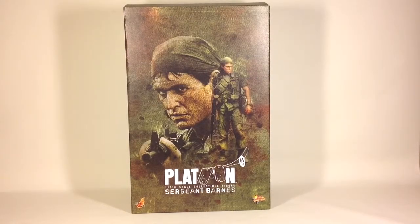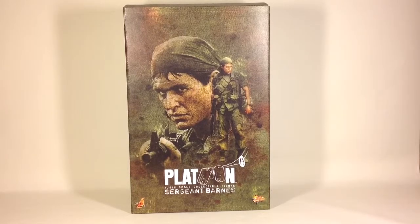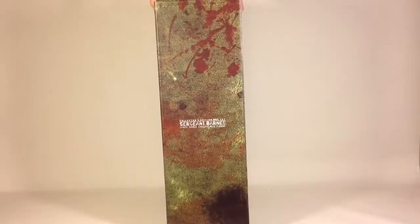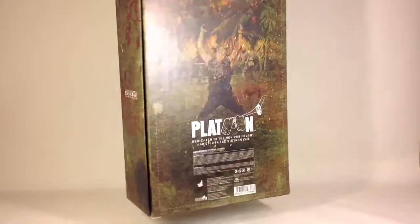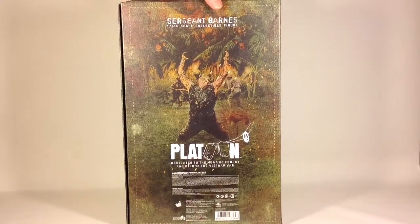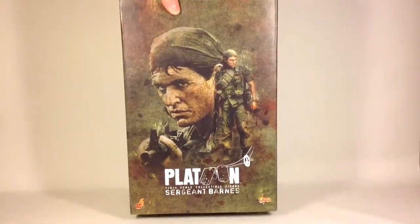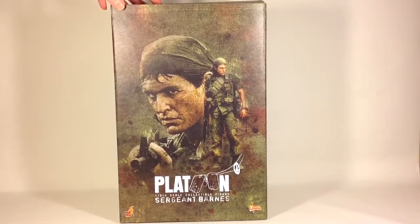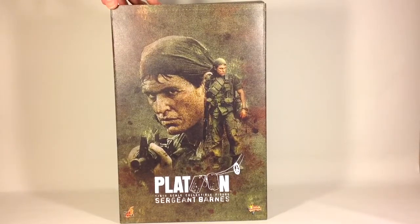Hello YouTubers and welcome back to the Esres channel. This is your host Svein and today we are going to take a look at the Sergeant Barnes figure from the Platoon movie. This is the box — it has the Sergeant Barnes name on the side, a picture of Elias getting shot on the back, some credits, the name on the other side, and a picture of the character on the front. This is probably an image from the movie.